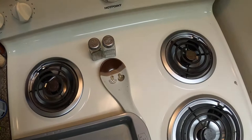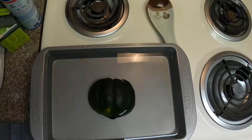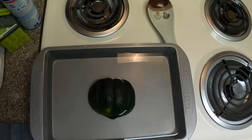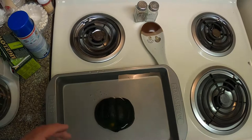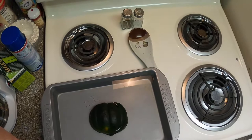Then we're going to put it in the oven. 400 degrees — I don't know if you can see that, I apologize, I had it zoomed in. I'll go ahead and put this in the oven for an hour and then I'll show you what to do after an hour.